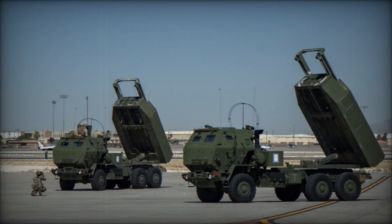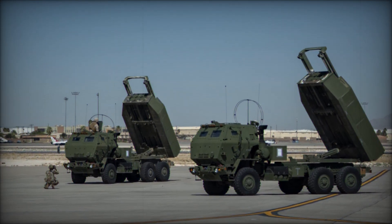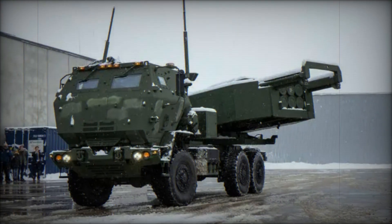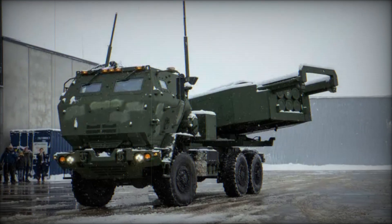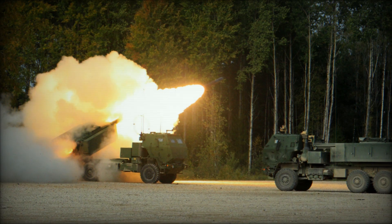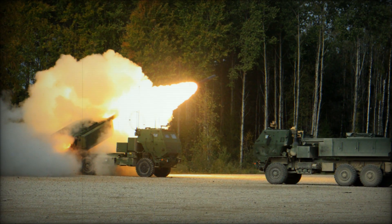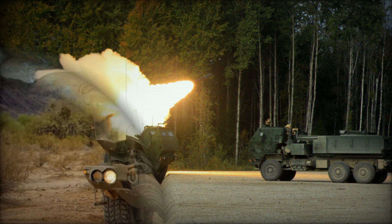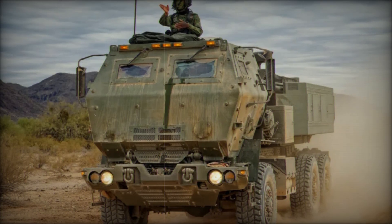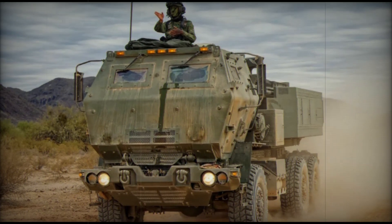The M-142 HIMARS offers a modern solution to artillery needs by blending the firepower of the M-270 with the mobility and cost-effectiveness of a wheeled platform. Its ability to launch precision-guided rockets or missiles from a lightweight, rapidly deployable vehicle has made it a valuable asset in both conventional and unconventional warfare. With its proven combat record and growing list of international operators, HIMARS continues to be a key player in the evolution of modern artillery systems, providing flexibility, range, and lethal precision.